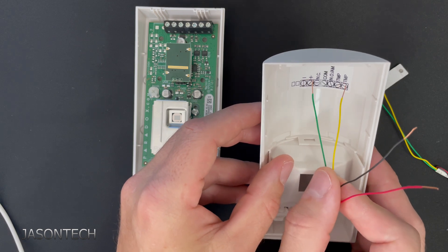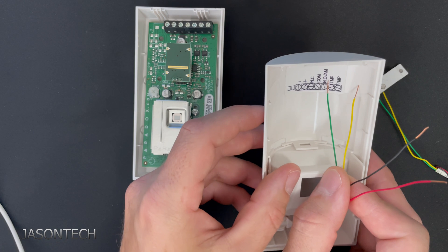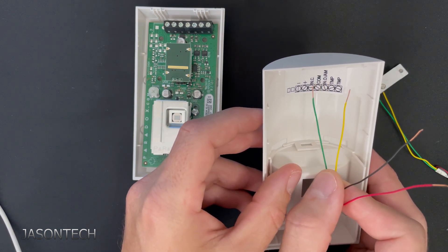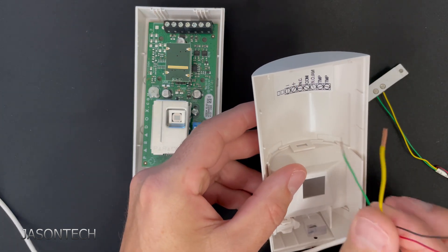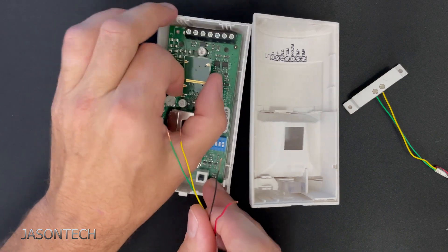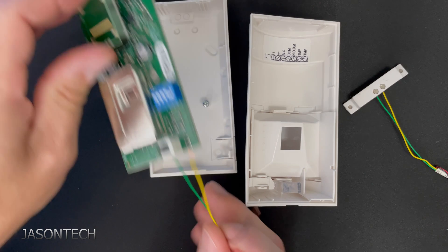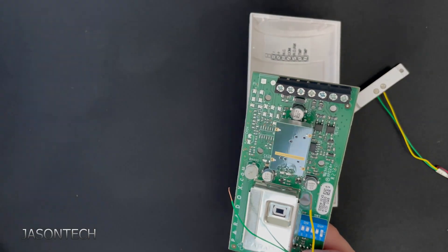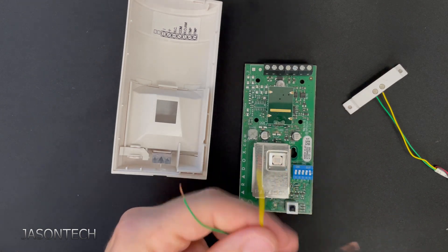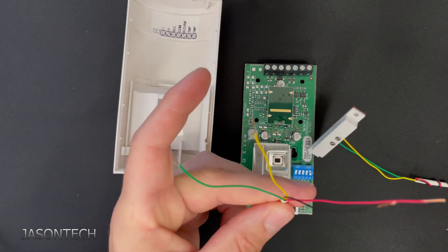Right here we've got negative, positive, normally closed, and common. These three terminals we really don't use, but you can still use them — it doesn't matter in the way we're going to wire it up. Now I'm going to open this up and show you how to connect the contact and the motion on one wire.